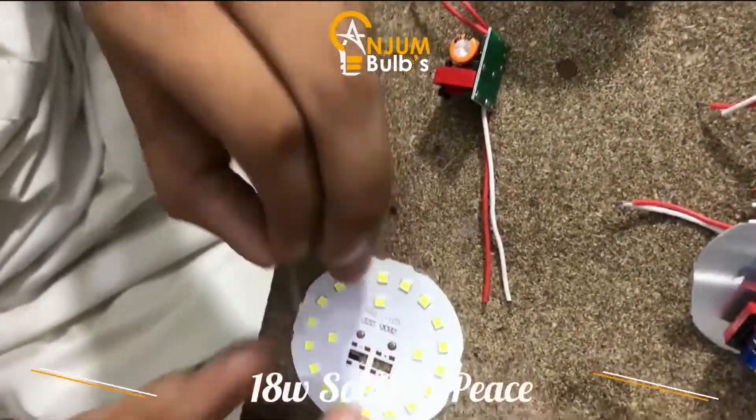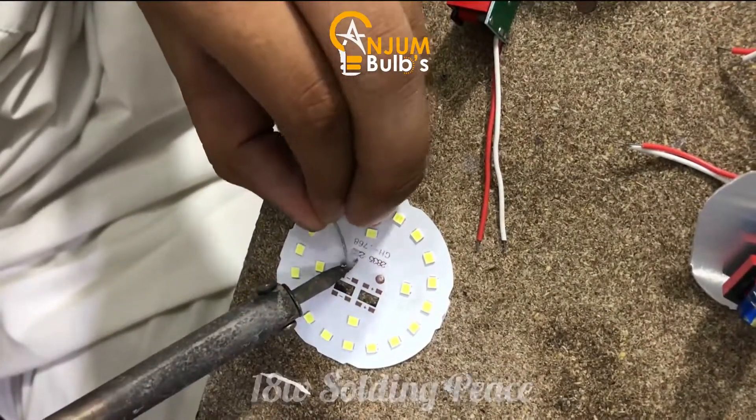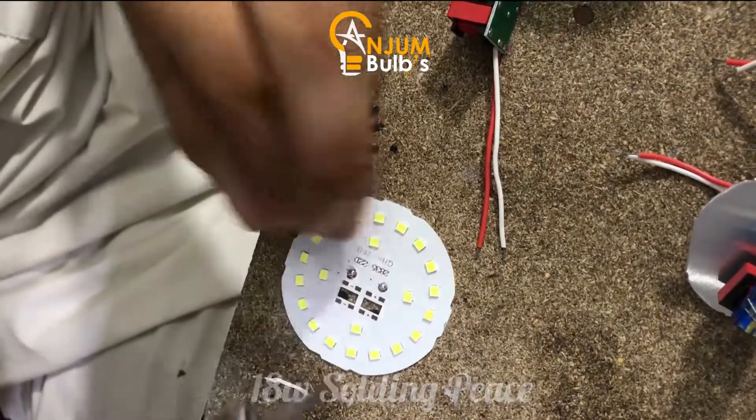Hello, welcome. Before putting the chip in your tank, you should solder the chip so that your tank will be better.